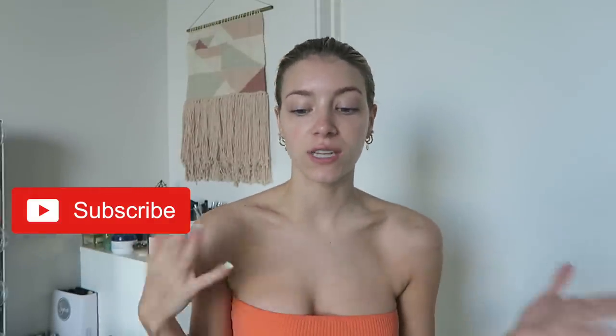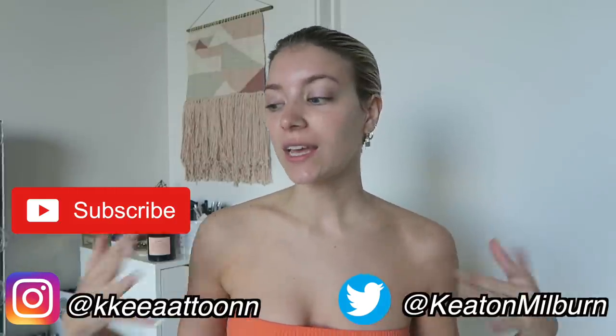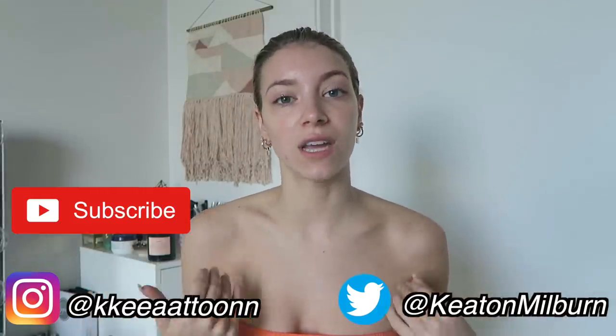What's up guys! Today's video is going to be my self-tanning routine. I'm Keaton — I do lifestyle and college content. If you guys are new to my channel, welcome! You guys are here to learn how to get a good self tan, which has been highly requested on my channel for so long.